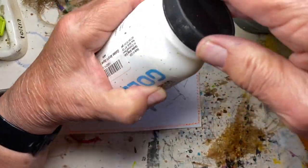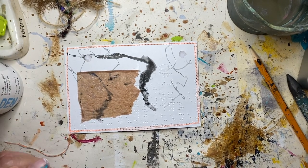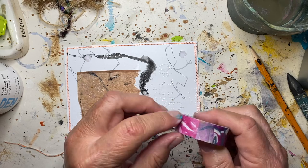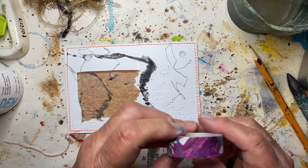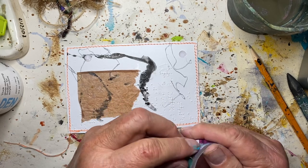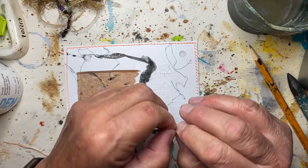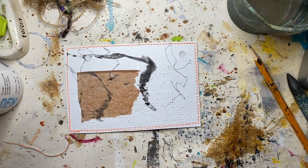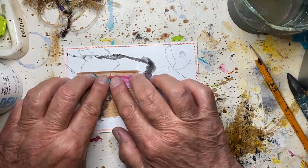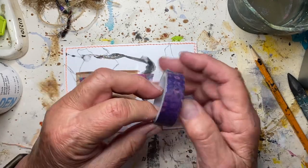First thing I'll do is put the top back on that. I'm going to put down some washi tape — I've got two washies that I've selected for tonight, that one and this one.